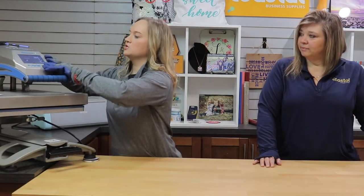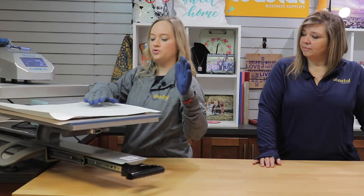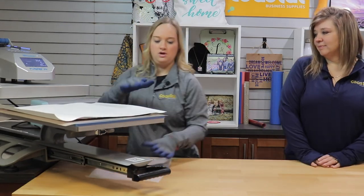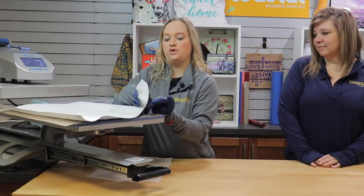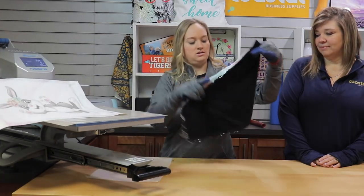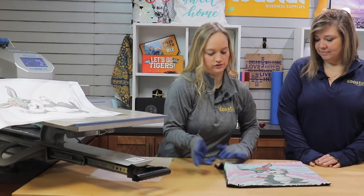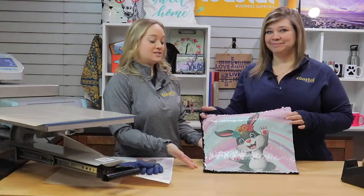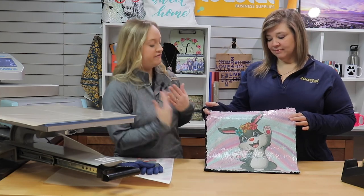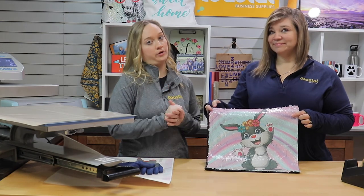Okay, and we are almost there. We have our thermal gloves on. We are going to remove all layers. And this is a hot peel, so we are just going to take off immediately in one smooth motion to avoid any ghosting. And just let it sit and cool just for a second. So now you have your finished product. It did come out very nice in vibrant colors. And again, we only transferred at half the time with using the JETCOL paper.